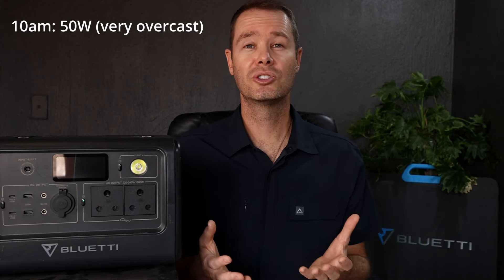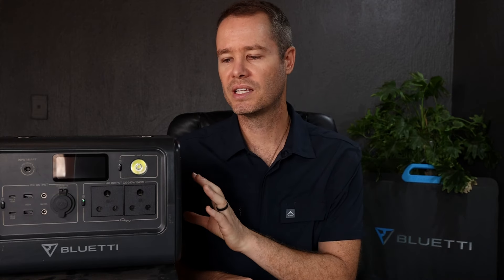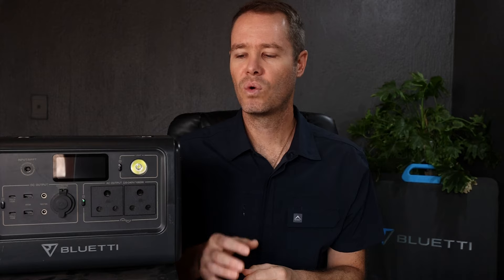To give you an idea, at 10am on a very overcast day I was still charging at around 50 watts, which meant that I could still top up the EB70 despite the fact that there wasn't full sunlight, as long as I wasn't charging a lot of other stuff that was draining a lot of power.